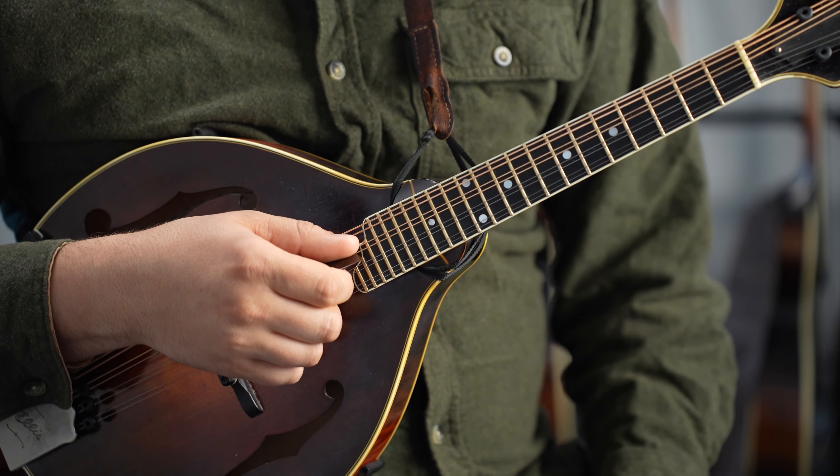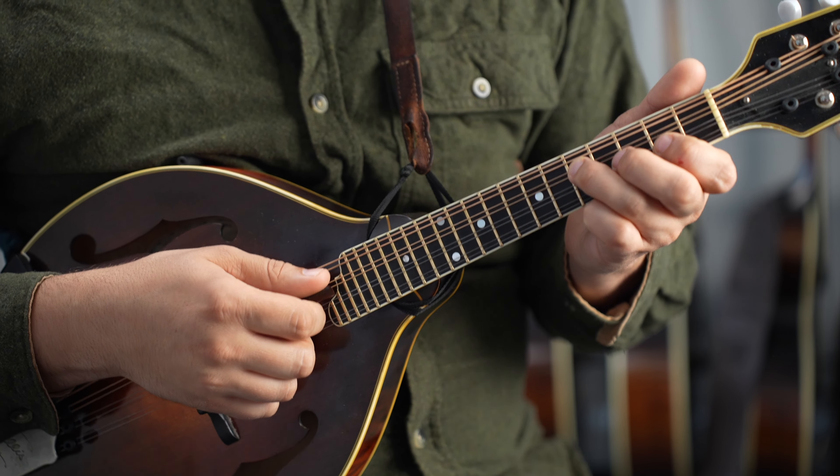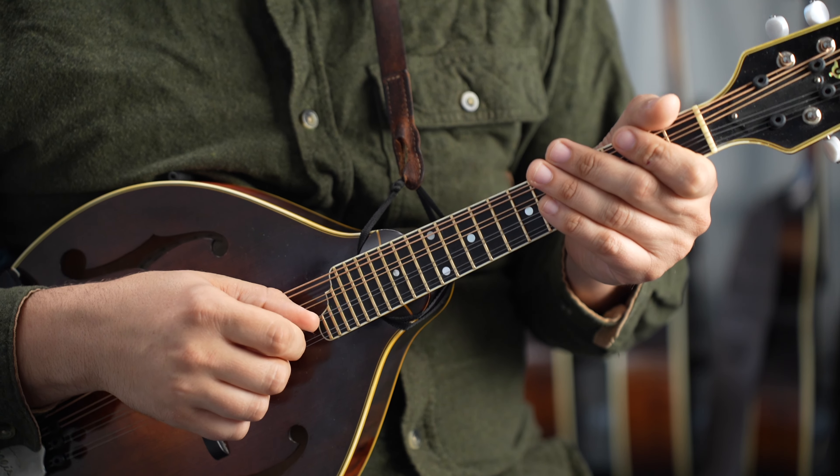All right, so here we go. The Fair Wind in the key of G. I'll play the melody, you play the chords, then we'll swap back and forth, and I'll lead you through it. One, two, here we go.